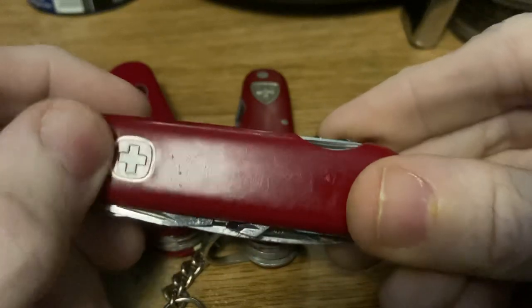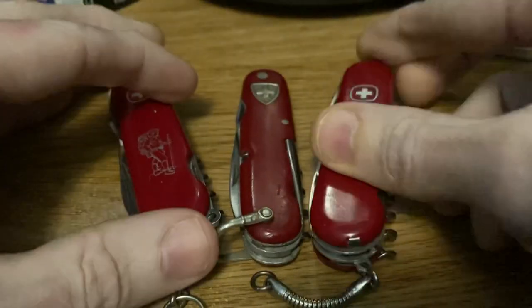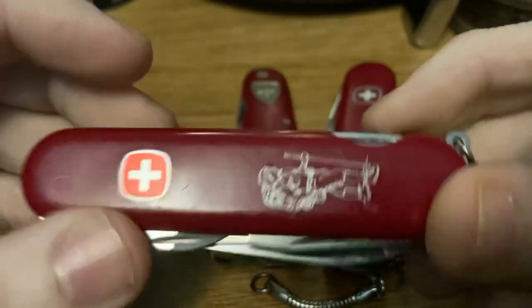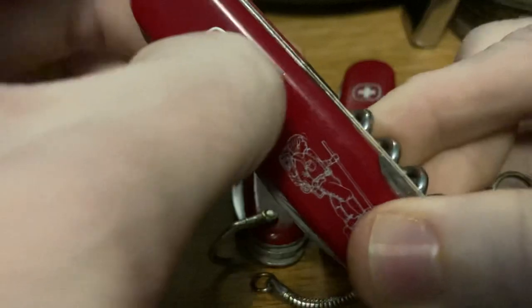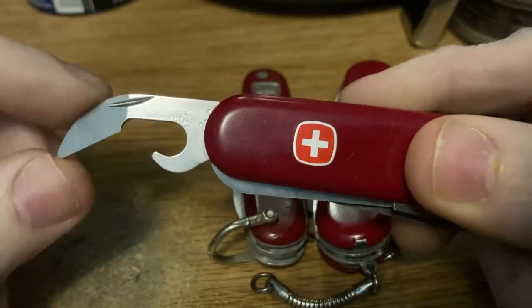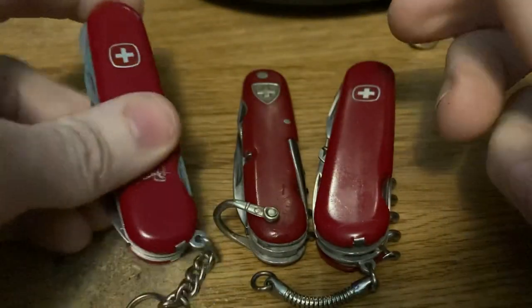This model has what I think is an aluminum — or possibly stainless steel — metal inlay. By the 1970s they had switched to an embossed emblem, which is like a sheet of aluminum anodized with the cross etched out in the middle. Around 1973, they switched to a new style of can opener, which they made slightly larger in 1976 and continued with until the end of Wenger.